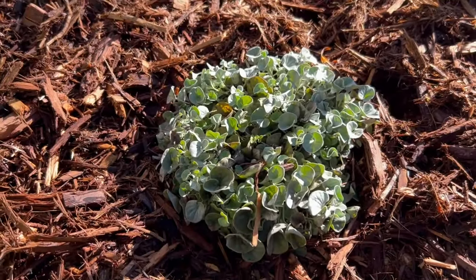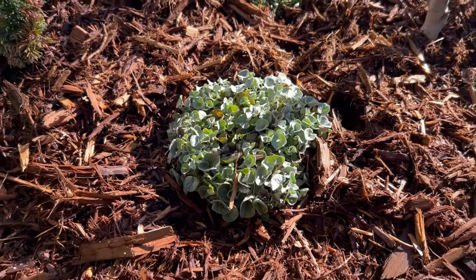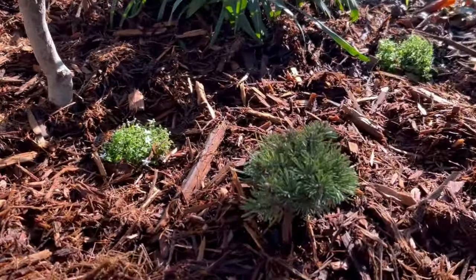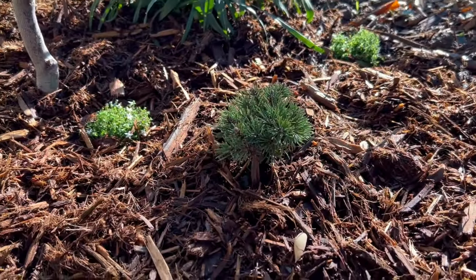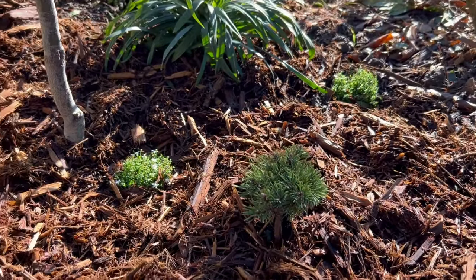I also got some silver dichondra — it's not variegated, it's just silver rather than its normal color. I also planted a dwarf mugo pine here. This variety is called Slow Mound. It's from Isley Nurseries.